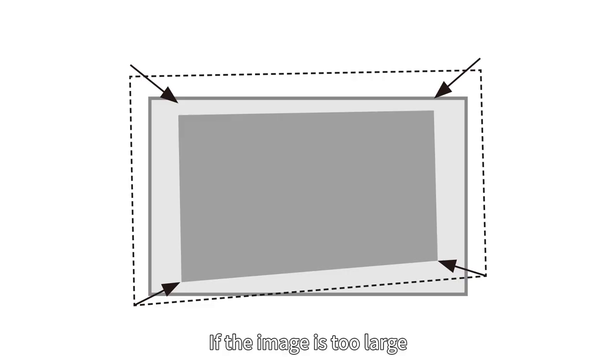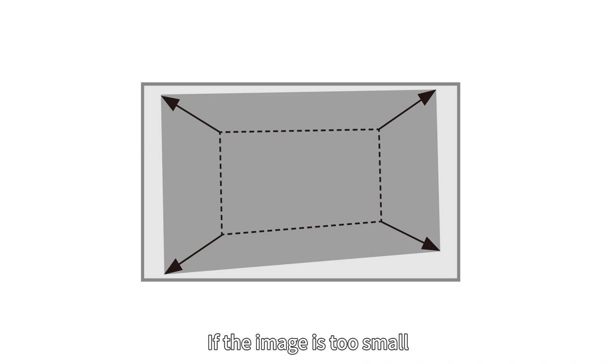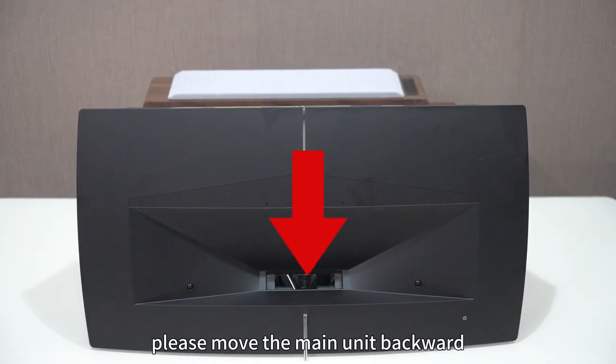If the image is too large, please move the main unit forward. If the image is too small, please move the main unit backward.